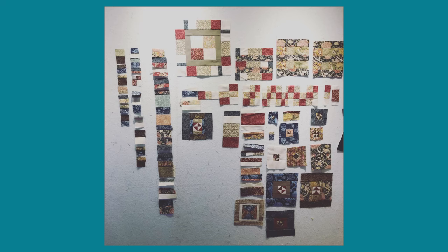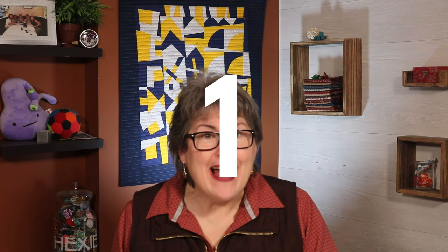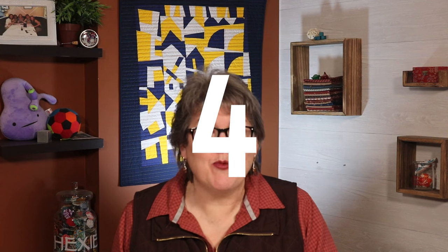Do you need a design wall? They are amazing quilting tools that fuel your creativity, keep your blocks organised and track your progress. But who has the wall space for one? If you're short on space like me, here are seven fast, easy and inexpensive ways to create your own temporary design wall. Stick with me and I'll show you how to do it.